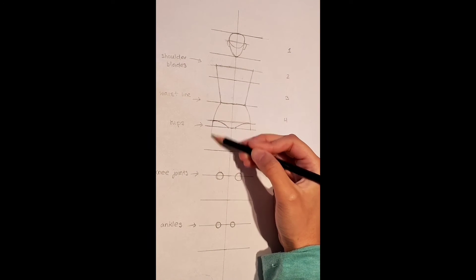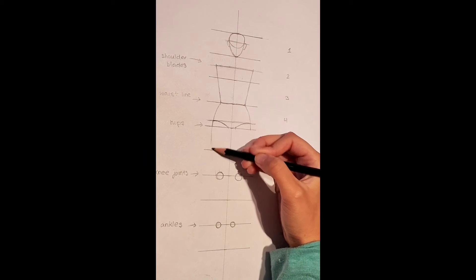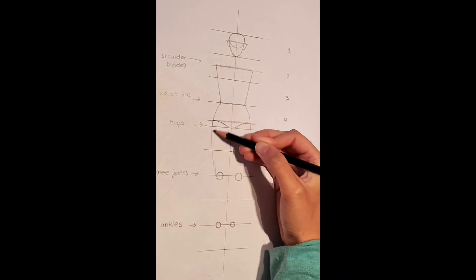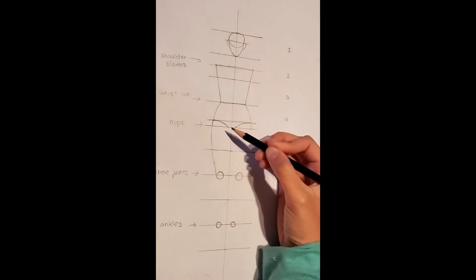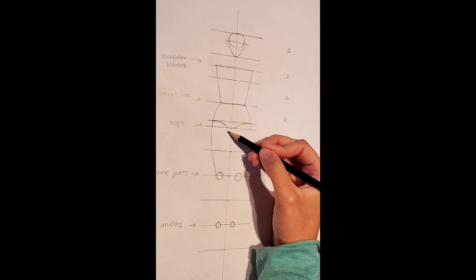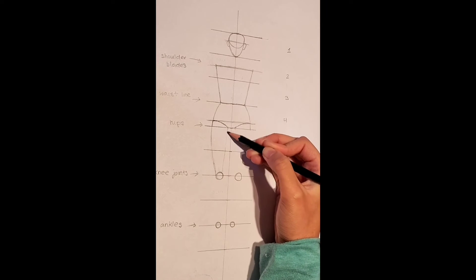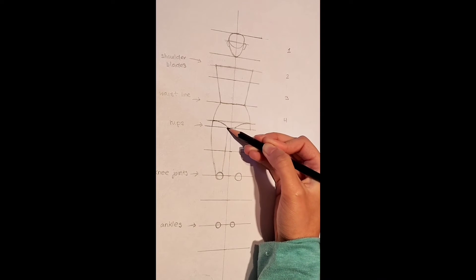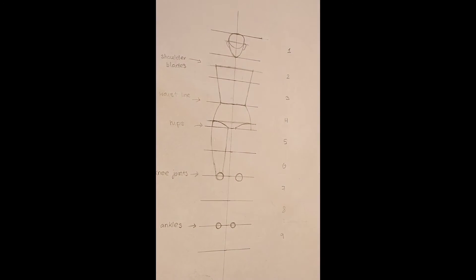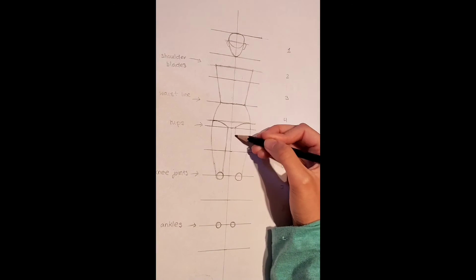Now from the hips, we are going to join this towards the knee joints. Remember it is a curve that goes outwards and then slants towards inwards like so. Do the same thing inwards on this side, and remember that thighs usually have a thigh gap. I am going to speed up this video as we do the same thing on the other side.